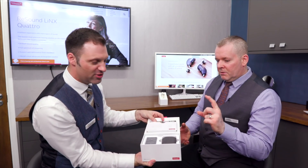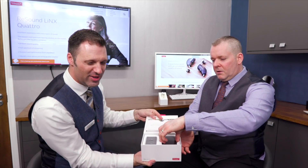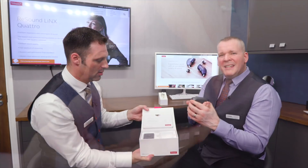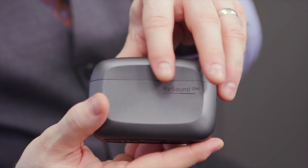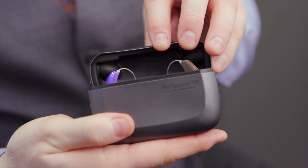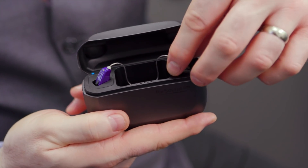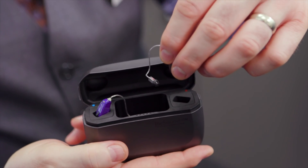Let's open it up. Now, these are the rechargeable versions - lithium-iron rechargeable. These are awesome. It's sort of weighty, it feels like good quality. And this is where your hearing aids will live. You've got a space for the left and a space for the right. When you put them in the charger - obviously plugged into the mains - it will charge up the hearing aids but also the cell within the charger.